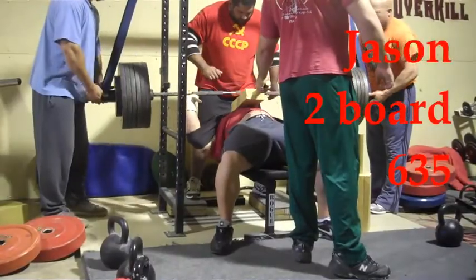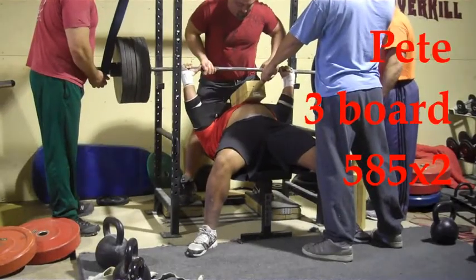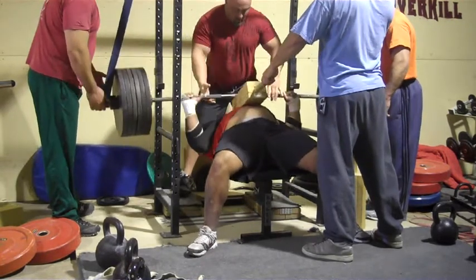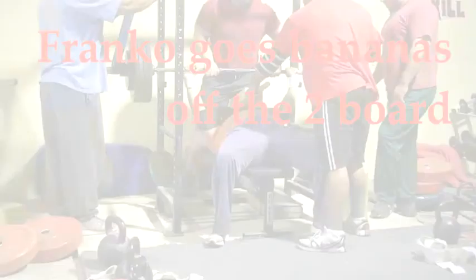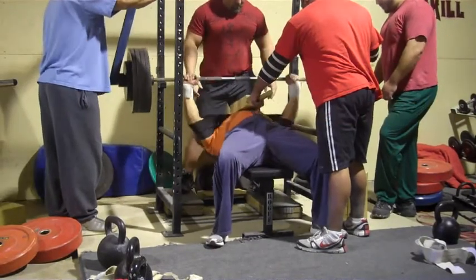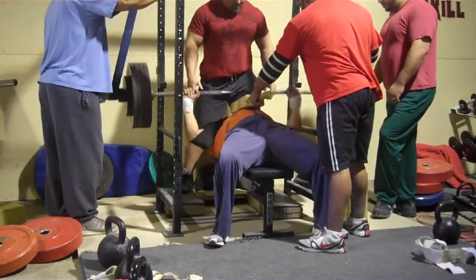Jason with 635 on a two board. This time we put on the slingshots to really get that extra support and simulate the shirt. As the meet gets closer we'll start using the shirts on this method. Franco going bananas with four and a half plates and a slingshot — I think he does like five or six reps. Stop counting after two.